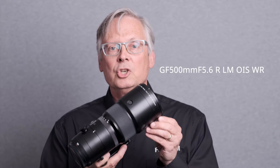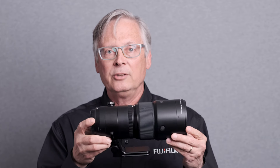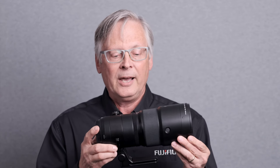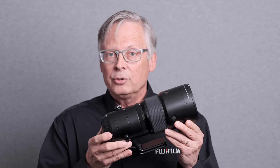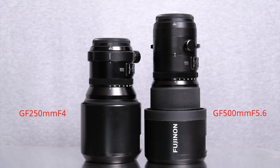The second lens is the GF 500mm f5.6 R LM OIS WR. Yes, it's weather resistant as you would expect a lens of this caliber. At 500 millimeters, it's twice the focal length of the 250mm f4, which gives you half the angle of view — something that was really needed in the GF optical lineup.